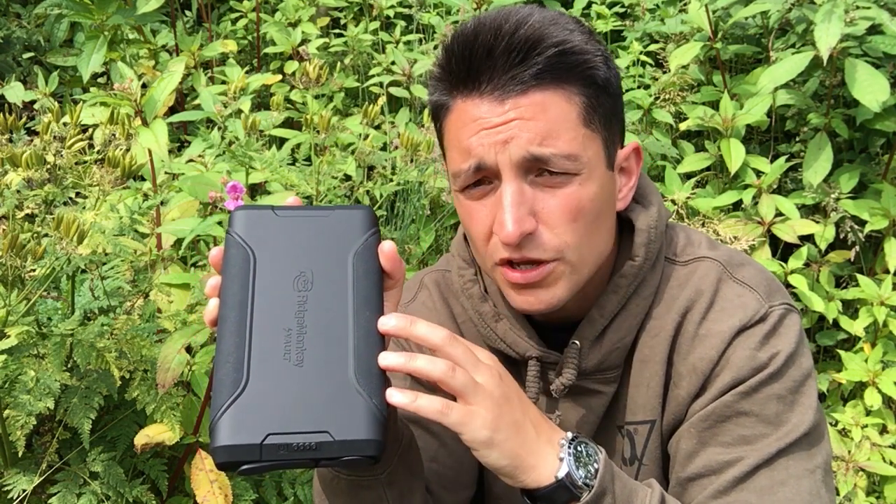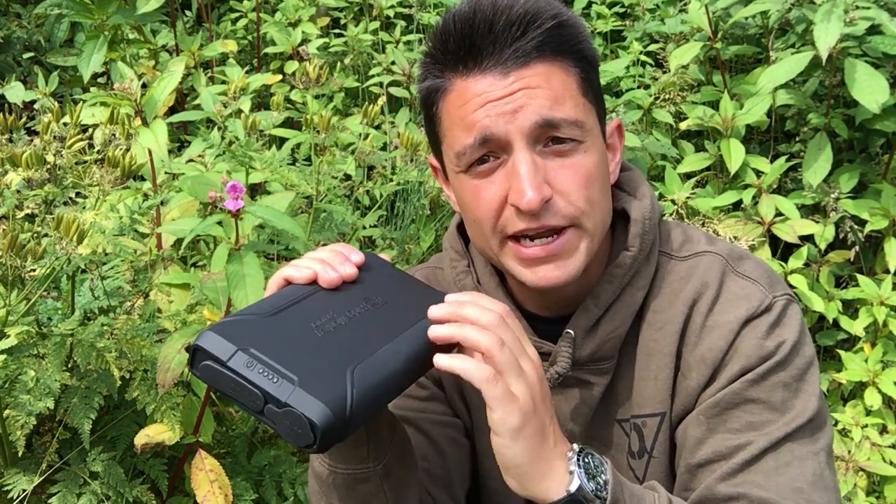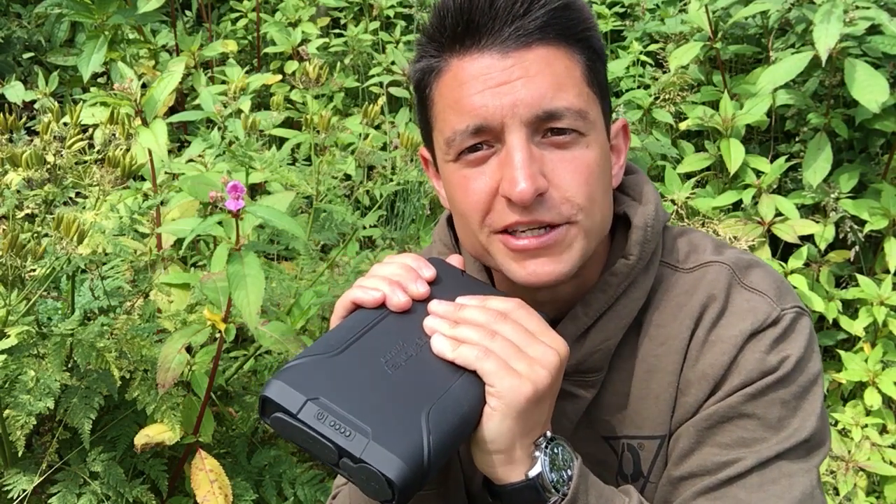So if you're looking for a power pack, guys, you won't go far wrong with the Ridgemonkey Vault Power Pack. Thank you for watching, I look forward to seeing you again with some more videos — take care and tight lines, cheers guys.